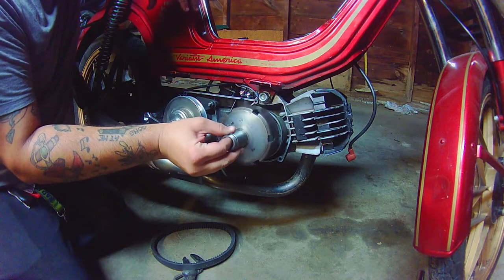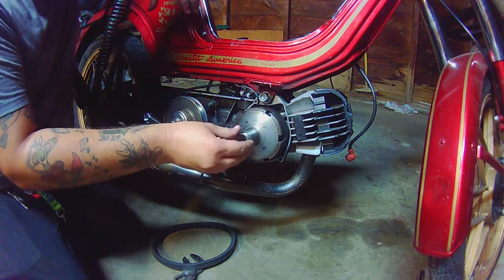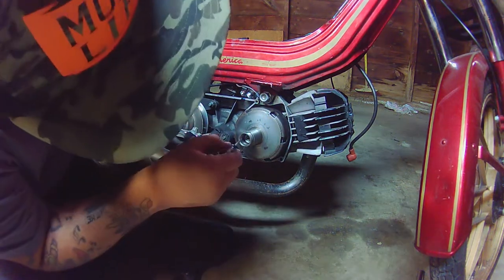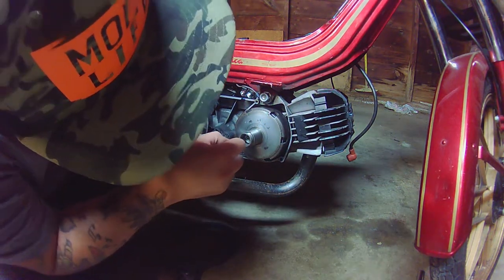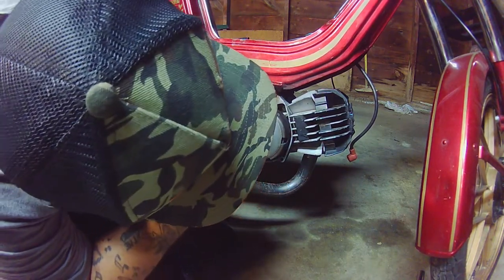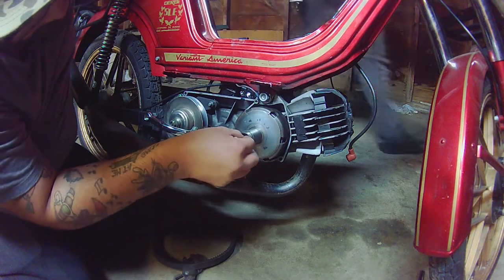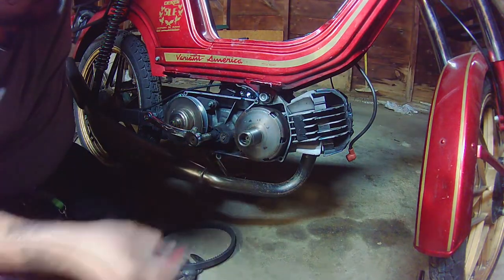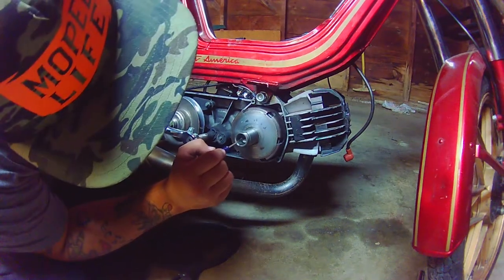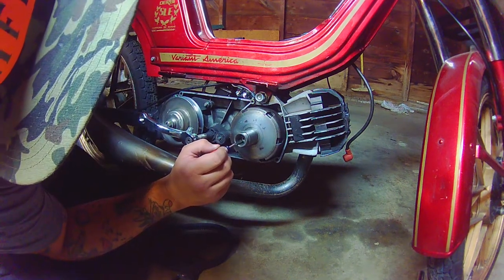Now put the clutch bell back on — same as you would a normal clutch bell, just slip it on. In the kit you'll also see there are washers. Those are new spacers you need along with your stock washer, because the bearing itself is actually a little bit shorter than the stock needle bearing. If you don't use them you won't have proper shimming of your clutch bell.